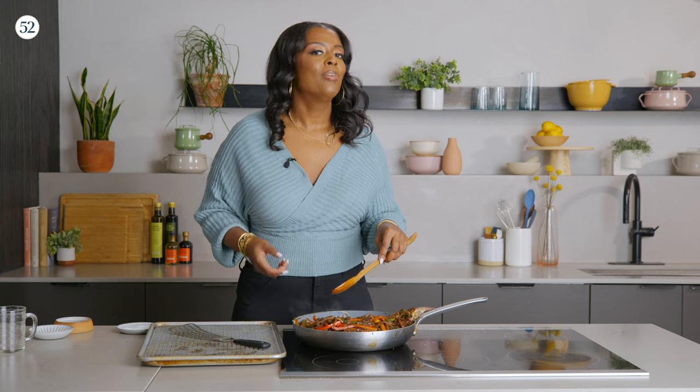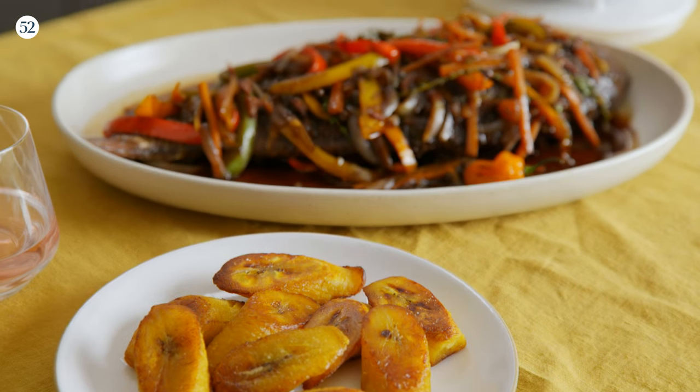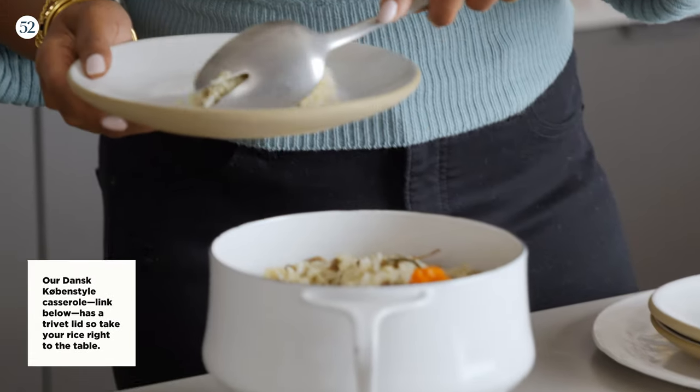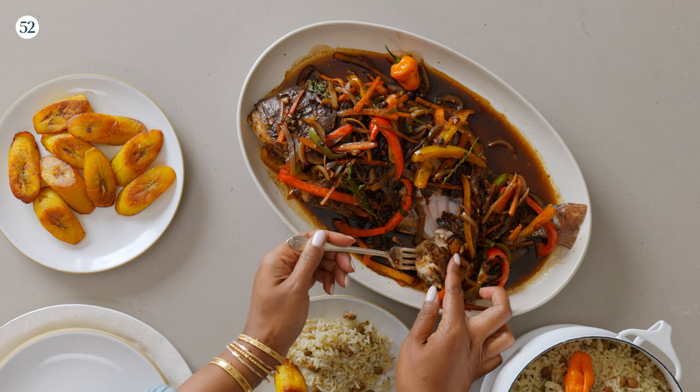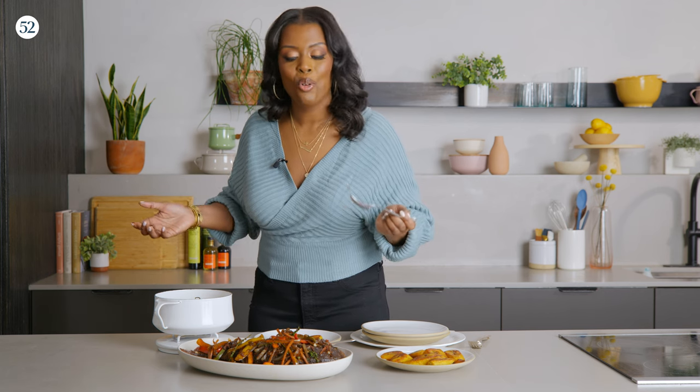I think we should plate it up right now, maybe with some traditional sides — plantains, rice and peas. So I'll get a little bit of rice and plantain. The way I would serve this, especially when there's a fish of this magnitude, I would just serve it family style. Everybody can sit at the dinner table and just go in with their forks, knives, and spoons and enjoy a meal together.